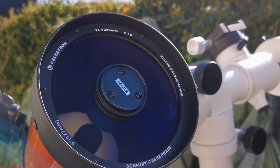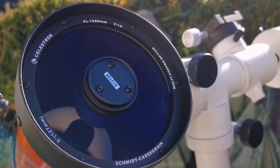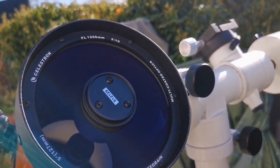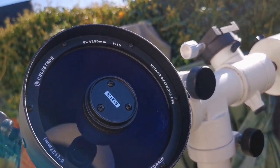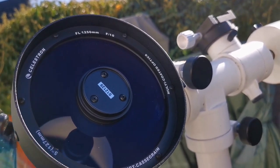This is the secondary I was talking about. It's a Schmidt-Cassegrain, 5-inch 127mm Celestron, focal length 1250mm, f-ratio 10, and multi-coated optics.